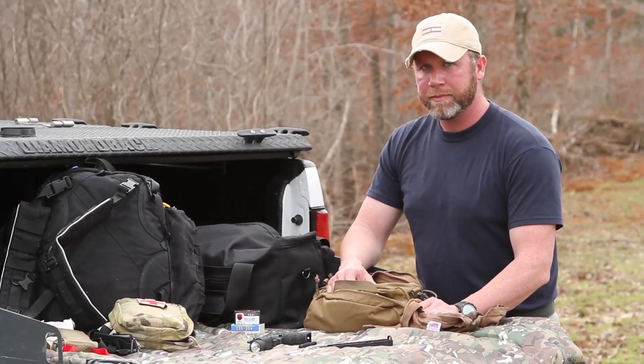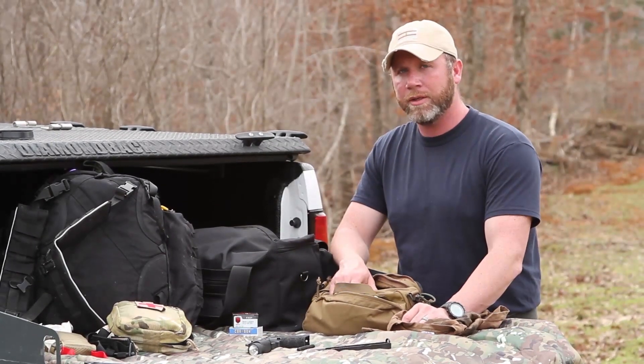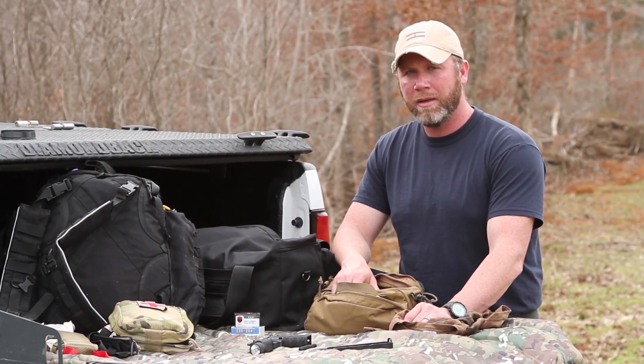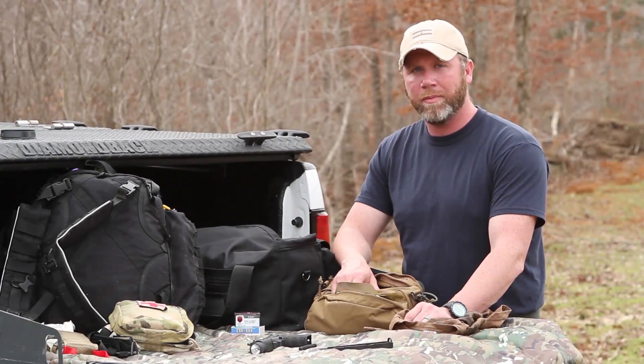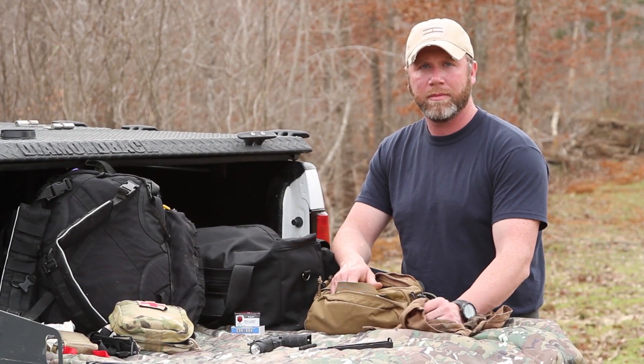I'm cleaning my Glock 19. Look, this is not a precision sniper rifle, okay? The basic premise of this is wipe it down, lube it up, put it back together, and let's go.